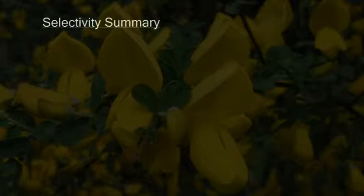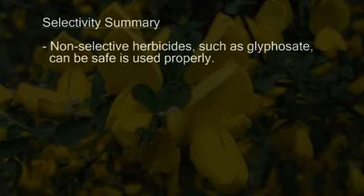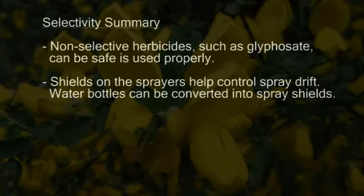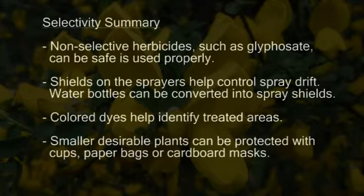In this section, we learned how you can apply non-selective herbicides yet still achieve selectivity. For example, glyphosate is a non-selective herbicide but can be applied selectively by using a shield to protect desirable plants. Shields can be homemade or purchased — even plastic bottles can be converted into a homemade shield. Colored dyes can often be used to tell you where you've treated an area, preventing you from retreating or missing a spot. Smaller desirable plants can also be protected by putting a cup, paper bag, or cardboard mask on top of them.